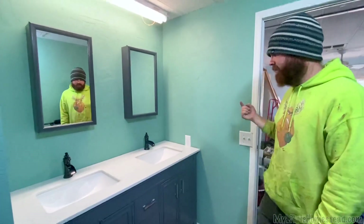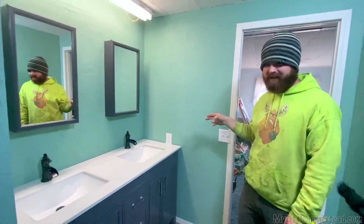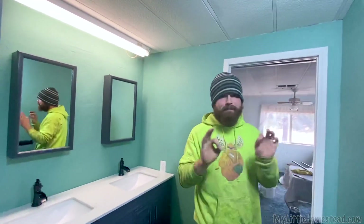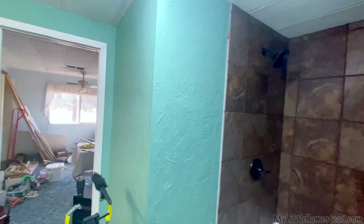Light switches changed, outlet safety-fied. We're almost ready to start putting on the fun stuff — light fixtures, towel racks, all the finishing touches.